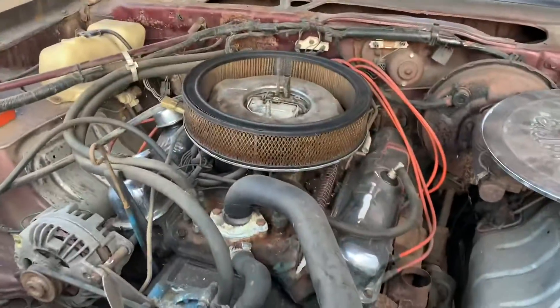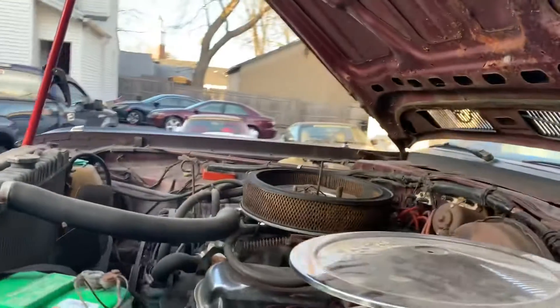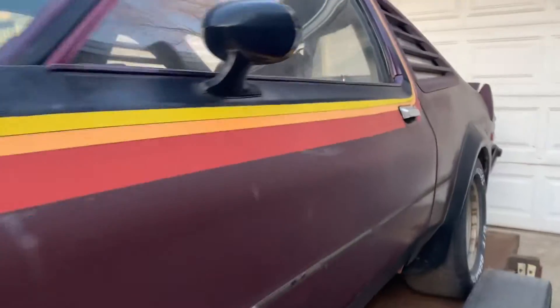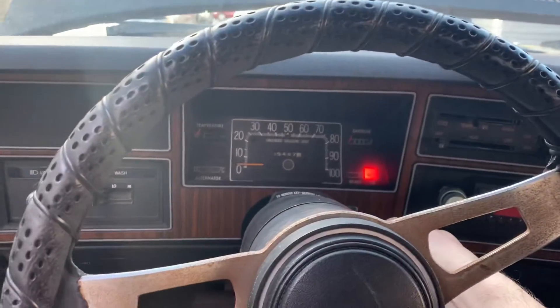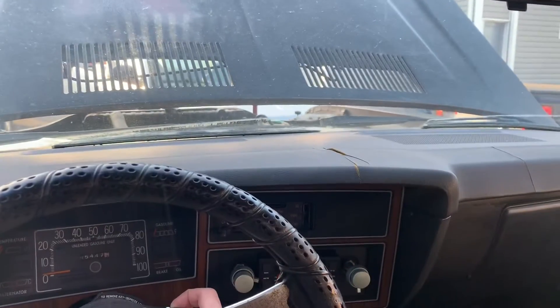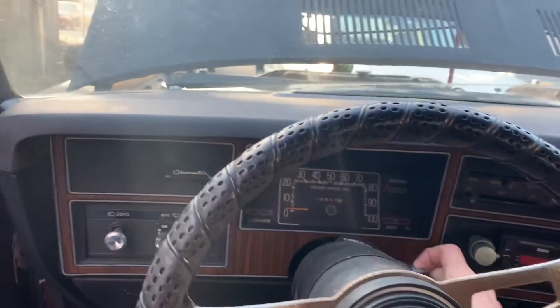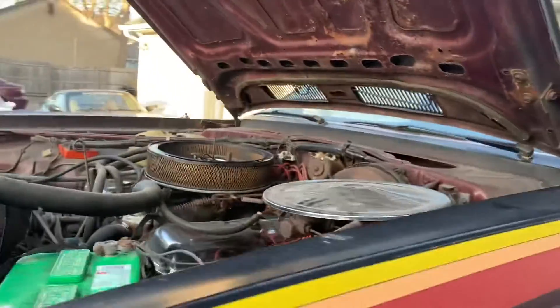Let's see what we got ourselves into today. Got a battery in there. Let's see if the Super Coop's got some juice to her. Sounds like it might have some life to it. Bring up some fuel system to it, see if it fires. Shot some fuel down the carburetor. Fingers crossed.